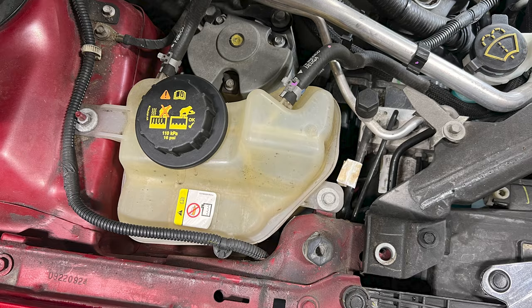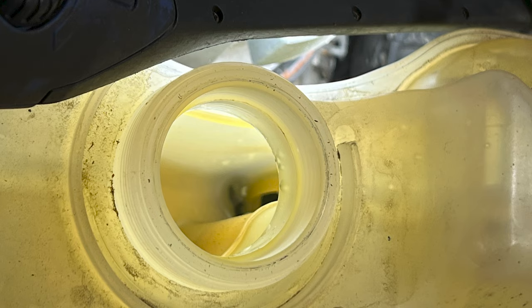The problem is we have a consistent coolant loss — the customer would put coolant into the reservoir, but no drips on the ground, no smoke out of the tailpipe, no sweet coolant burning smell from the coolant hitting something hot under the hood. All those normal places where you would get a coolant leak — none of them are happening. It's like the coolant is just disappearing.